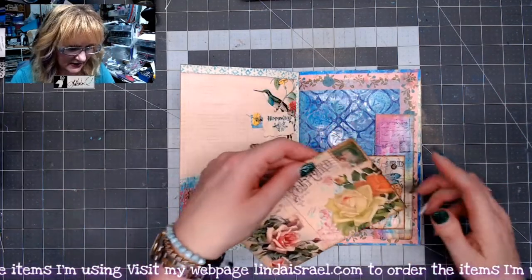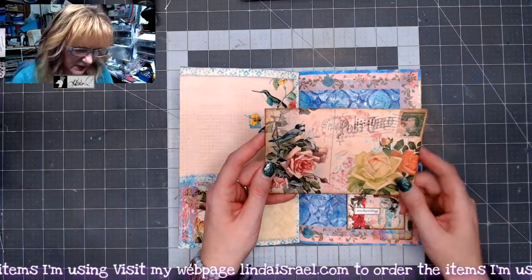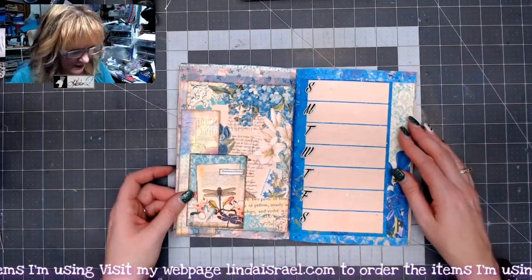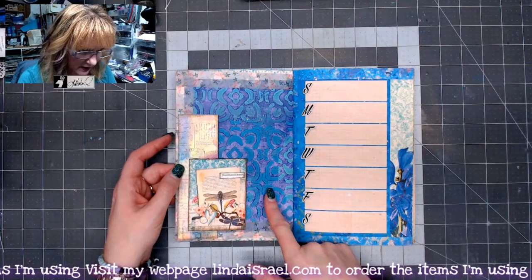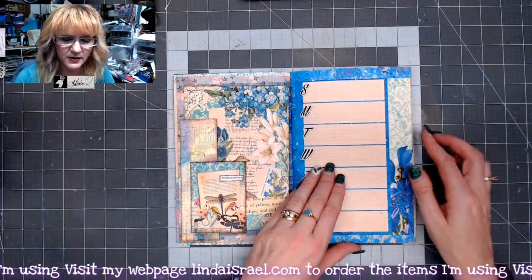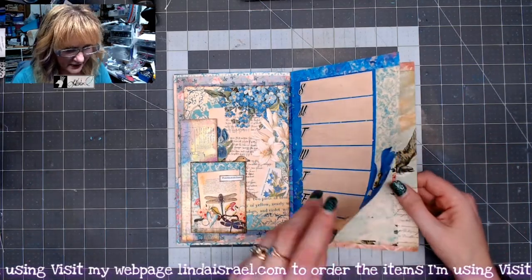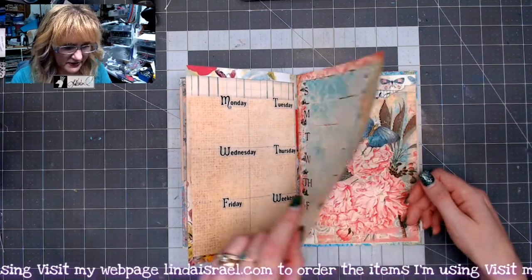Dragonfly Delight, and I believe this one is from Serendipity again. This is from Serene Flora, this is another one of my gel prints, washi tape, and again the same pieces that were from the mixed media play. Royal Peacock here, Linda's Wisdom here, Serendipity there.